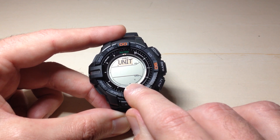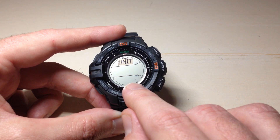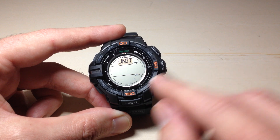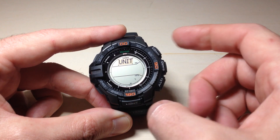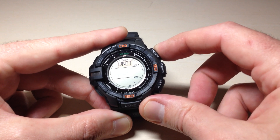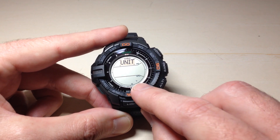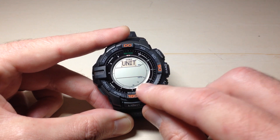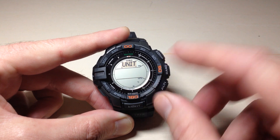In my case, the bottom one is showing Celsius. That bottom indicator is showing you your temperature units that are being displayed. As we saw before, mine is in Celsius. If I press the compass button, it will toggle this between Celsius and Fahrenheit. It's super small on this watch. It's currently in Fahrenheit. If I press compass again, it switches it to Celsius.